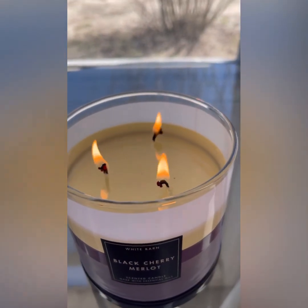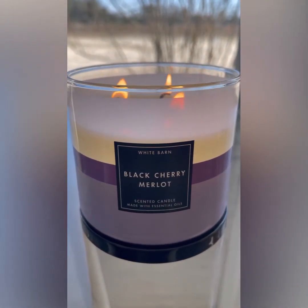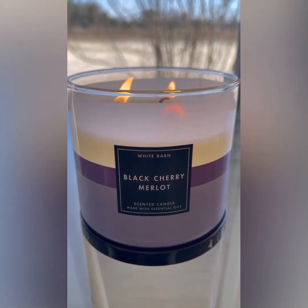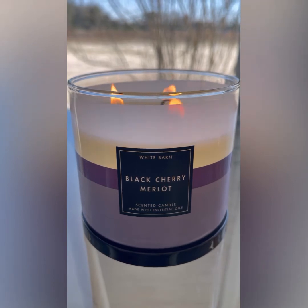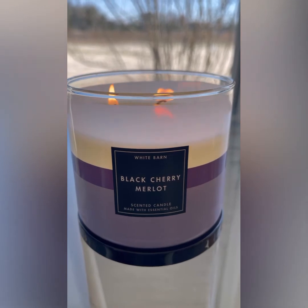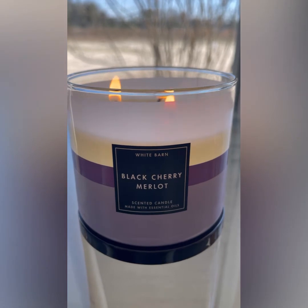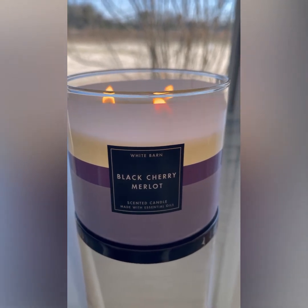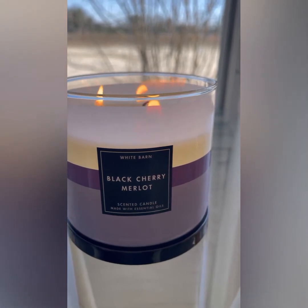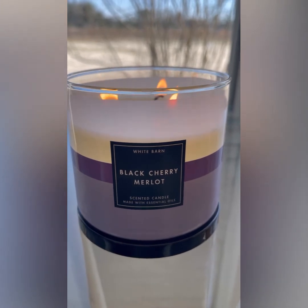Let's talk about the scent — I hate it. I absolutely hate it. It's going back to the store. I typically don't return burnt candles, I'd just give it to someone else, but this smells like straight-up wax. I am struggling so hard to smell the scent notes. It just smells like that plasticky smell you guys talk about that happens with coconut wax — I smell it here with this Black Cherry Merlot.